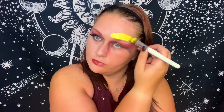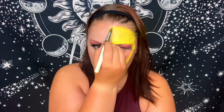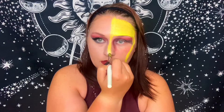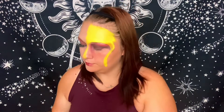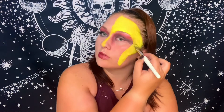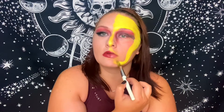Now going in with Snazaroo water-activated face paint — I used yellow today, but use whatever colors you like. You could make this super psychedelic with neons, which I think would be super cool. I just made my line of demarcation where I was going to stop, butting up against my foundation. If you're just getting into face paint, these brushes are super cheap and really easy to wash and reuse. Just focus on getting your base layer of paint down — whatever color you want to use most, paint your whole face with that.